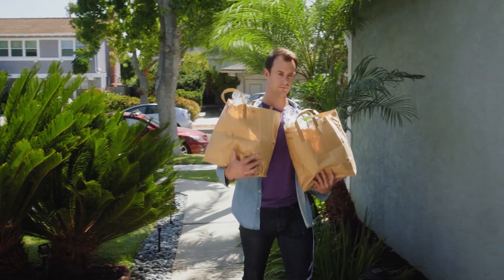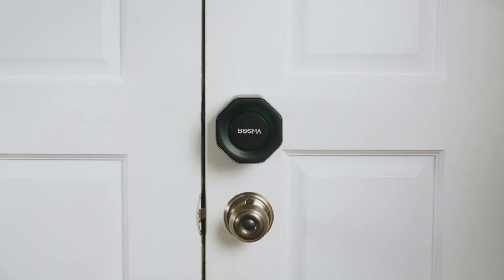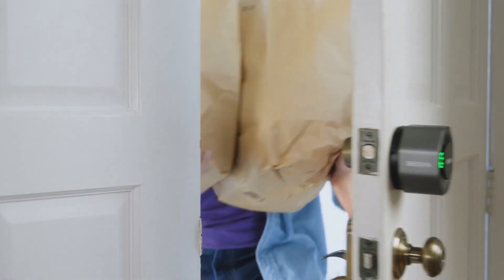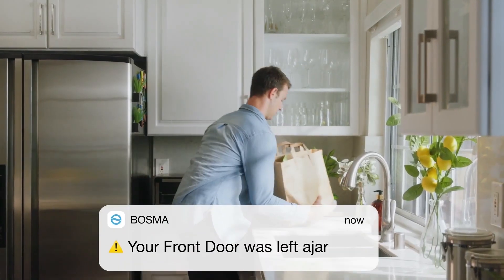Do you hear that? That's the sound of your door automatically unlocking as you return home. Introducing the Bosma Aegis, a new smart home door lock which locks and unlocks using your phone's Bluetooth or Wi-Fi, and automatically locks when the door is closed.